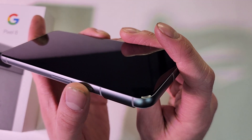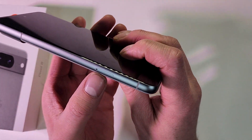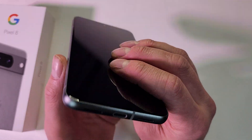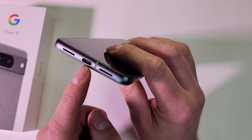So of course you have your volume rocker, your power button, mic, your SIM card. I believe only one of these two speakers actually is a speaker — the other one is just for looks. And USB Type-C.